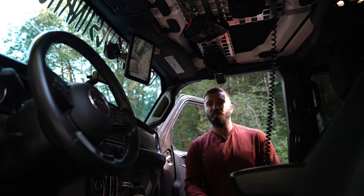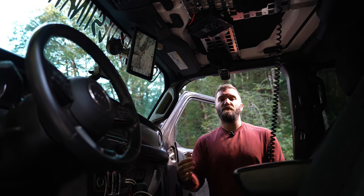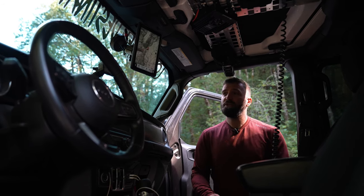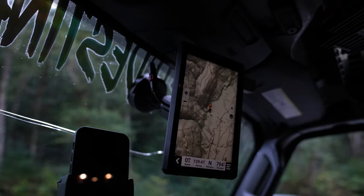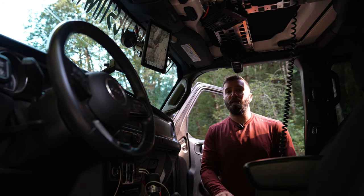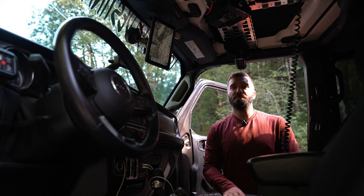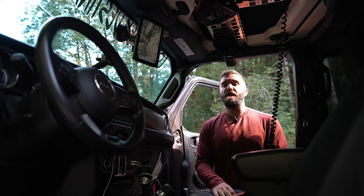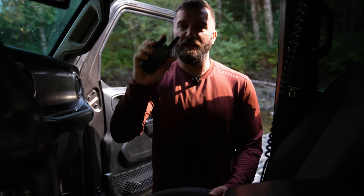The WeBoost boosts the cell signal we have available — if we're in a spot where we'd typically have one bar of LTE, we will have four bars because of that booster. That gives us the ability to talk to the outside world beyond just our convoy. The last component of communications is also navigation — it's our Garmin Tread unit. We have InReach technology, so it allows us to connect it to our phone and two-way message with people via satellite communications, and also send an SOS signal should an extreme emergency happen.